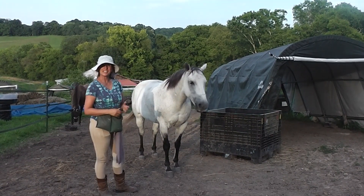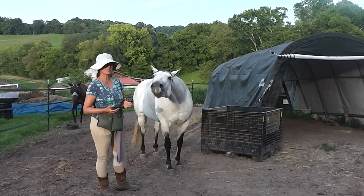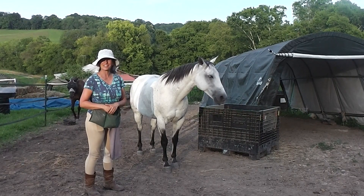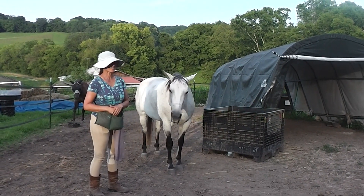So that is how you can teach the smile with your horse. It's really fun for both of you — you can see she really enjoys it. We'll see you next time in our next 10-minute training video. Bye-bye.